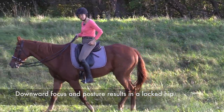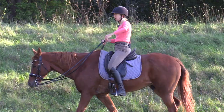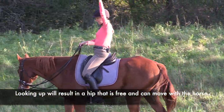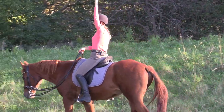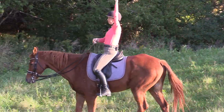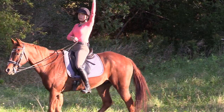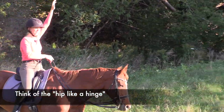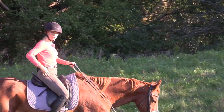Now if I look up and I'm looking where my horse is going, can you see how my hip starts to open and close and follow my horse's movement? At the canter, our hip is a hinge and it needs to act like a hinge. If we restrict the movement in the hip, we're going to feel a lot of bouncing through the rest of our body.